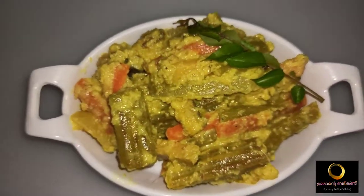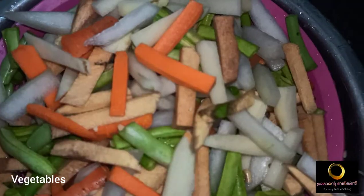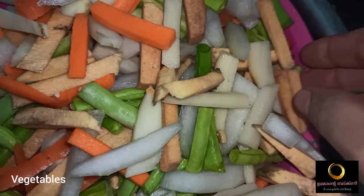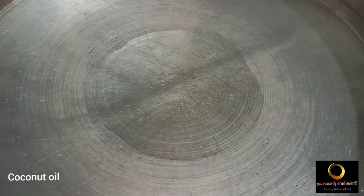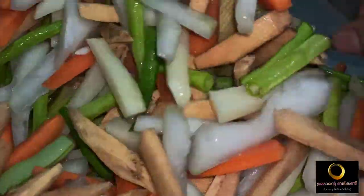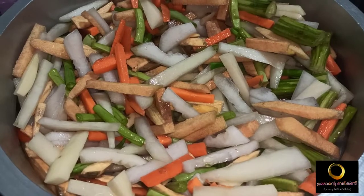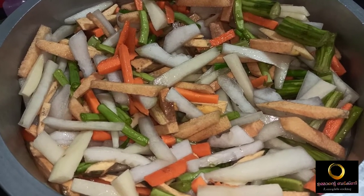I am going to prepare the vegetables. Now I will cut the vegetables to make sure to cook them. Then I will take a fork and put in 4 spoons. I will leave the vegetables in the right direction.